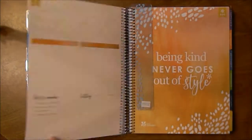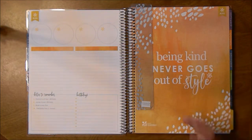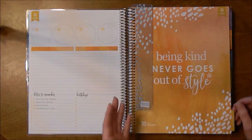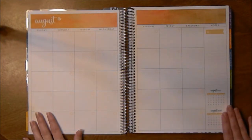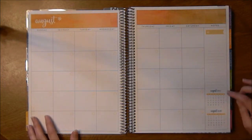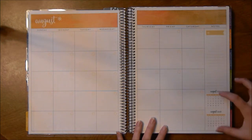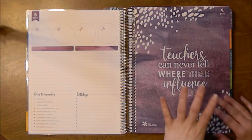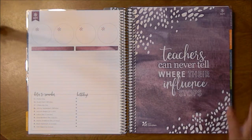Then some notes pages, and you get right into the months. You can get it January to December, but I decided to get August to July because that's a standard Canadian school schedule — September to June is standard, but I know teachers start a little bit earlier and go a little bit longer. It is undated, and it has two mini calendars for 2017-2018. It has all the months at the beginning with really nice quote pages with the painted petals, which I love.